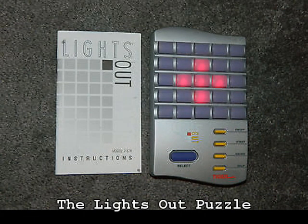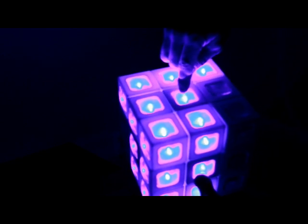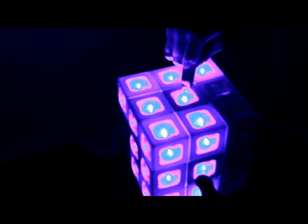Lights Out was an electronic game where there was a grid of lights, kind of like this, and you would press one of the buttons and that light would toggle. So if it was on it would go off, and if it was off it would go on. But it would do the same to the lights around it as well.